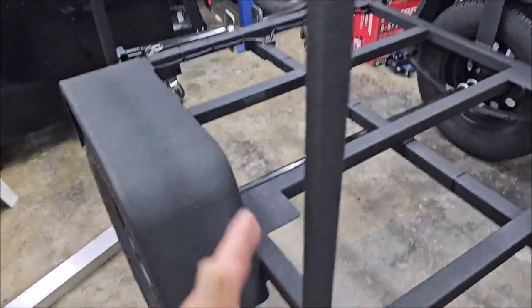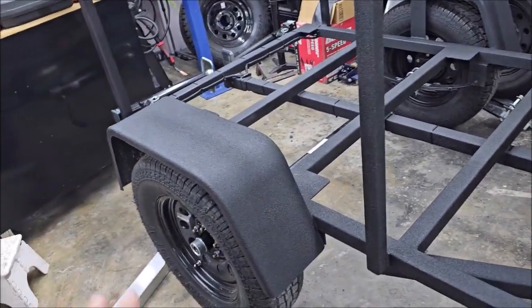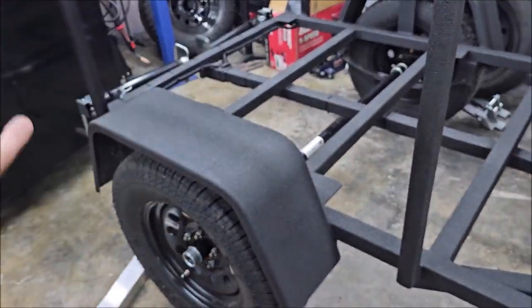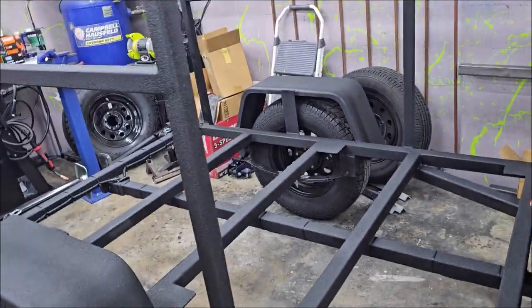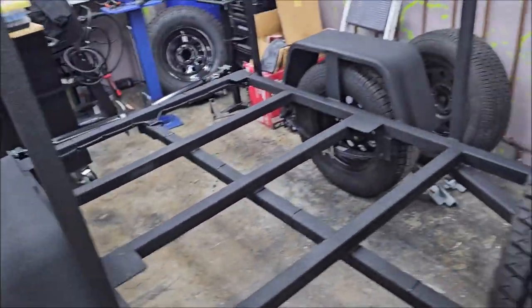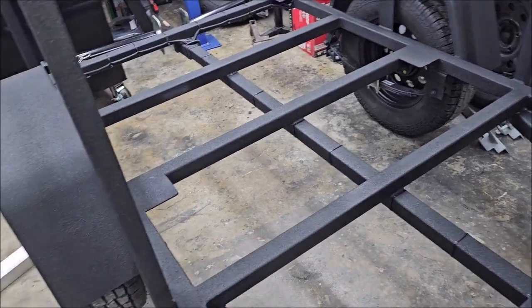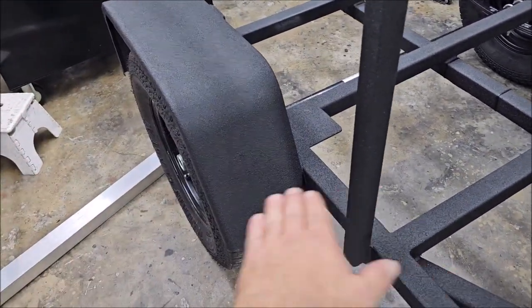I'm 185 pounds and I can stand on those fenders with no problem at all — they don't budge. I would say they're semi-load bearing; I would not put more than 200 pounds on those. We can absolutely reinforce them, which is not part of the standard package because it doesn't need to be. But if you want to be able to stand on those, we can absolutely put more bracing in.